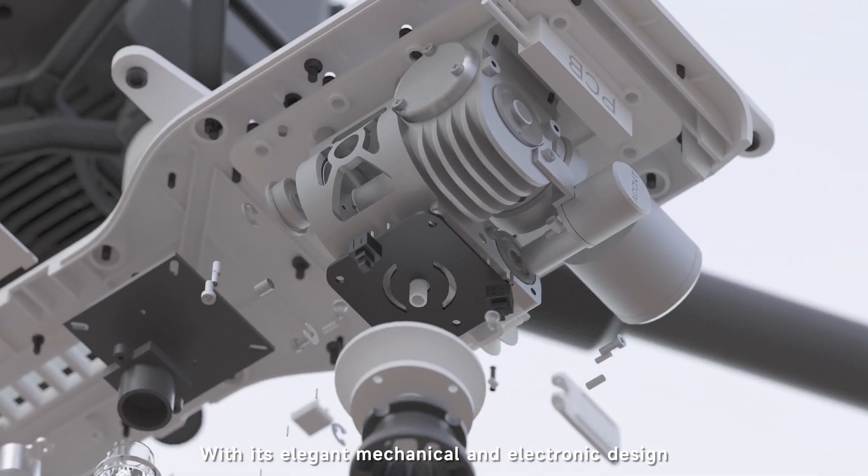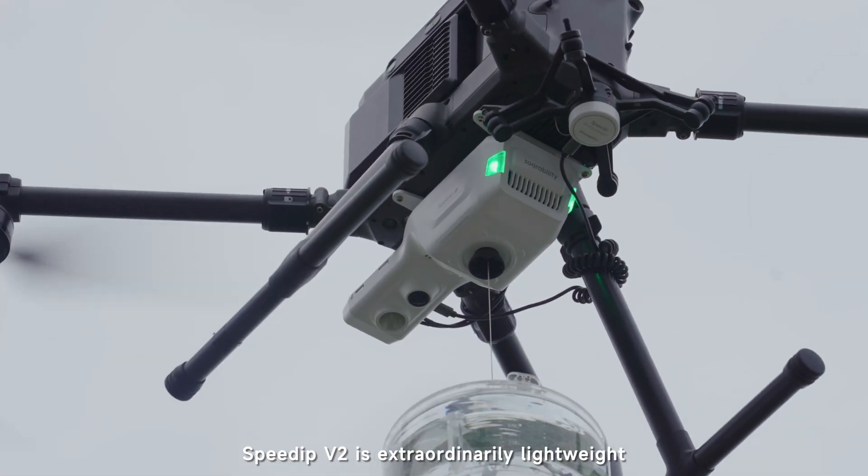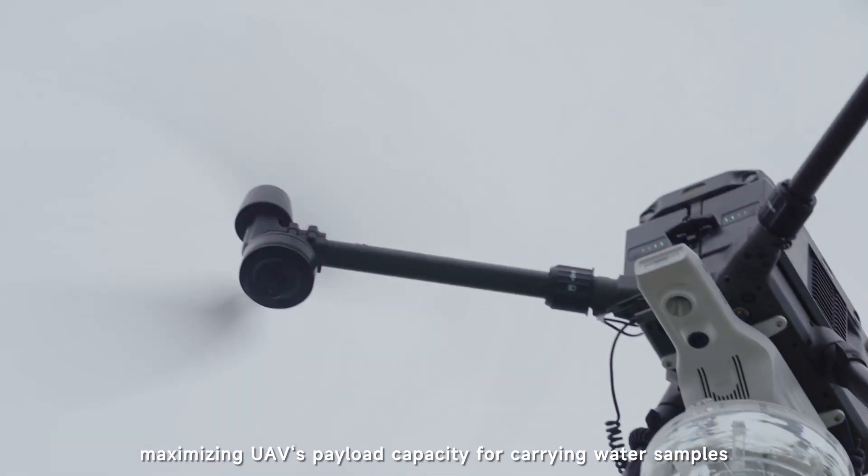With its elegant mechanical and electronic design, SPDIP V2 is extraordinarily lightweight, maximizing the UAV's payload capacity for carrying water samples.